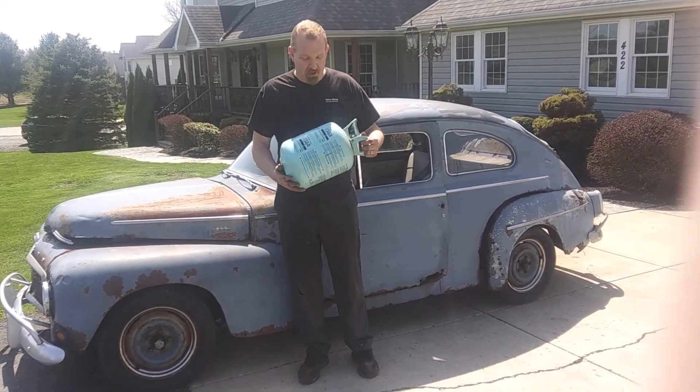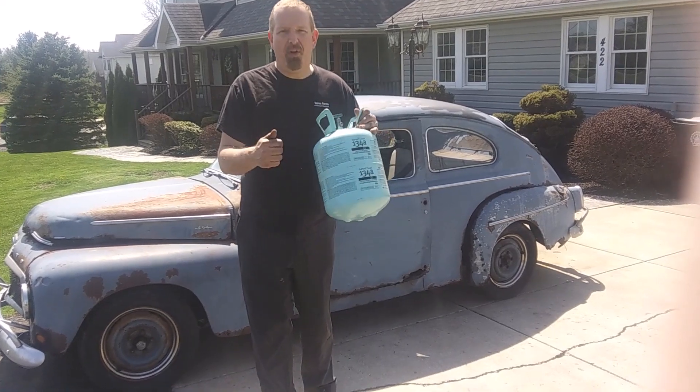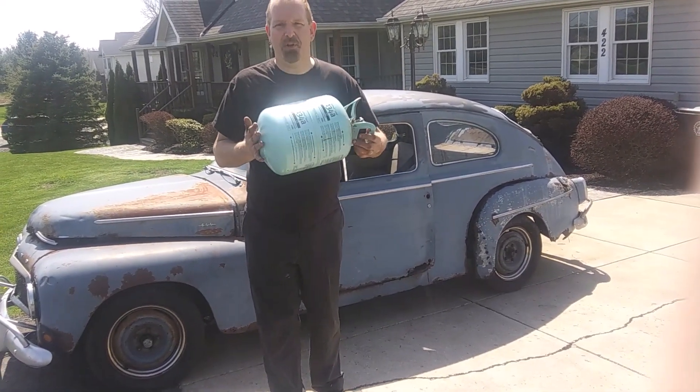On this episode of Fun with Cars, we're going to make a rat rod fuel tank out of a couple of empty R134A cylinders.